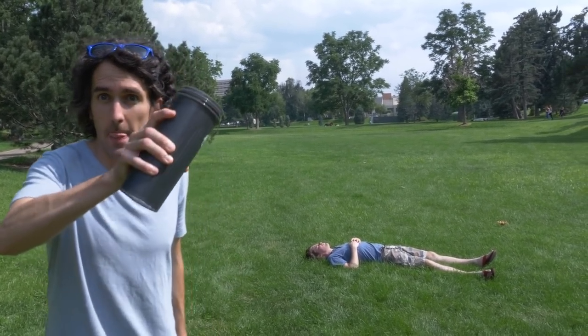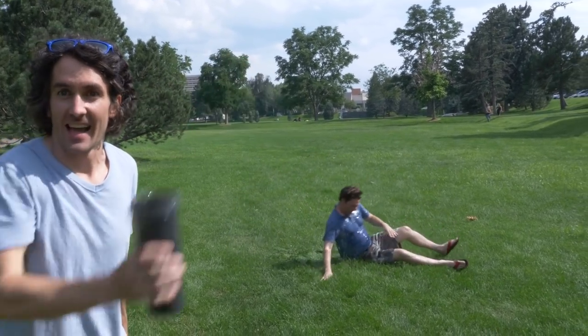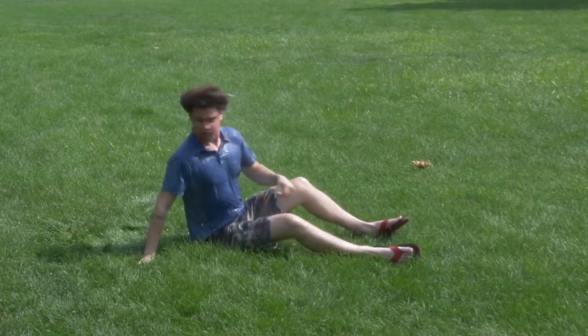Initially, I wanted this trick to be in my five Zach King tricks in five minutes video, but it didn't quite turn out the way I wanted.